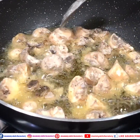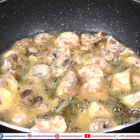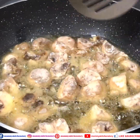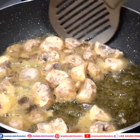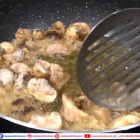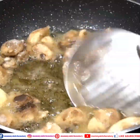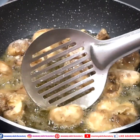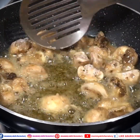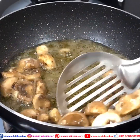We add one batch of mushrooms at a time. Once one side is done, we flip to the other side. You can see how golden we need to make them — just like this. We don't have to over-fry them, otherwise the mushrooms will shrink. Because mushrooms contain a lot of water, if we fry too much they become small. Once the mushrooms are fried, we take them out onto a plate.